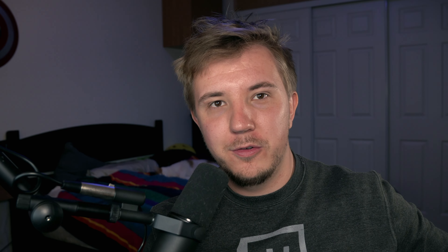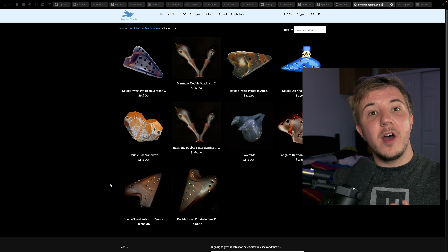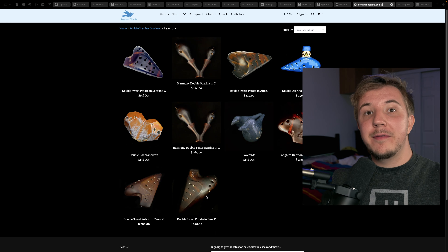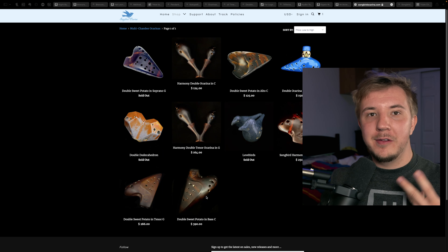As you can see, it is much, much quieter to use Mr. Mute. I really highly recommend the selection from Songbird Ocarina, and some of these ocarinas, such as the double sweet potatoes in Alto C, Tenor G, or Bass C, are supplied by Focalink, also known as Stein, and they are an extremely reputable Taiwanese ocarina company.